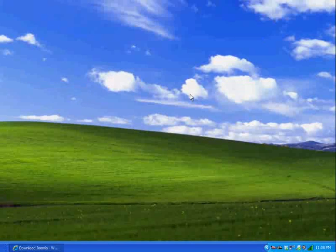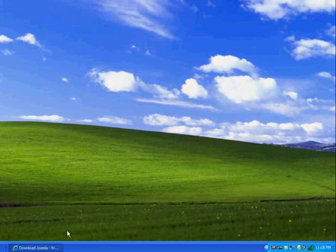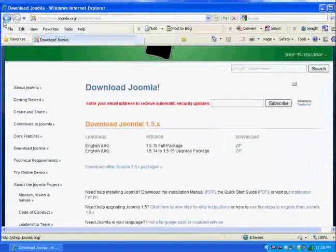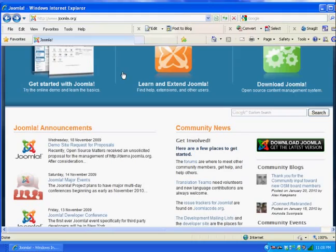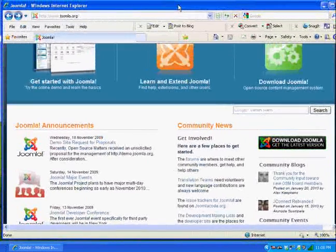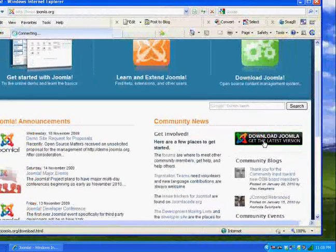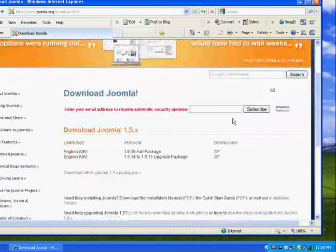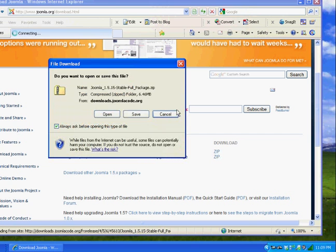First things first, I'm going to download Joomla. If I go to Joomla.org and click on Download Joomla to get the latest version, I'll scroll down and get version 1.5.15, the full package, and click on the zip file to download it to my desktop. I've already got it downloaded, so I'll just leave it there.